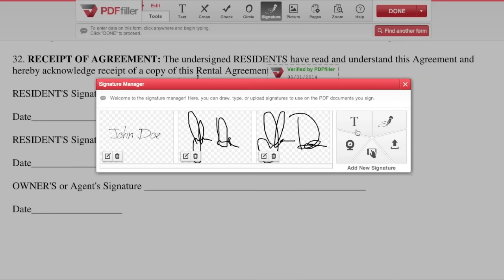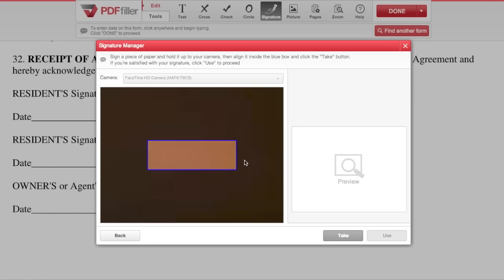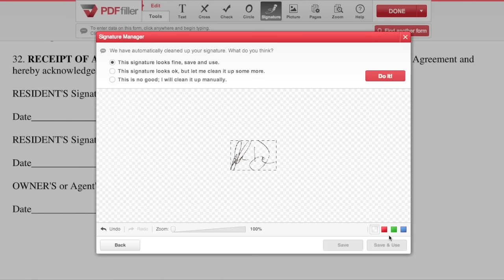To capture a signature, click the webcam icon and allow PDF Filler access to your camera. Then simply sign a piece of paper and hold it up to the camera so the signature fits inside the blue box. You can then choose to make adjustments to the scan or use the signature as is.